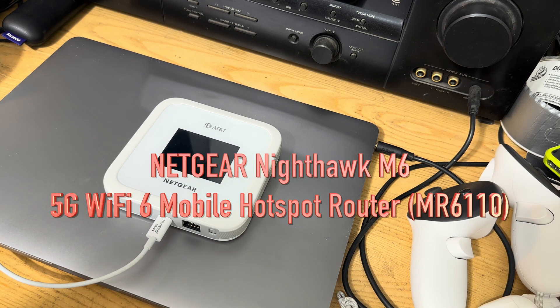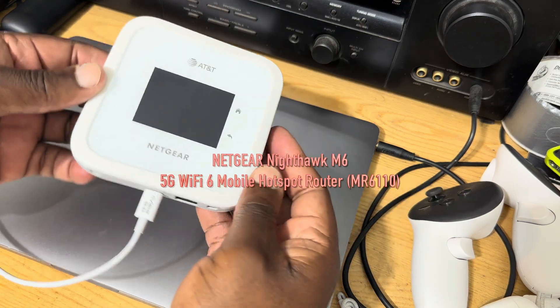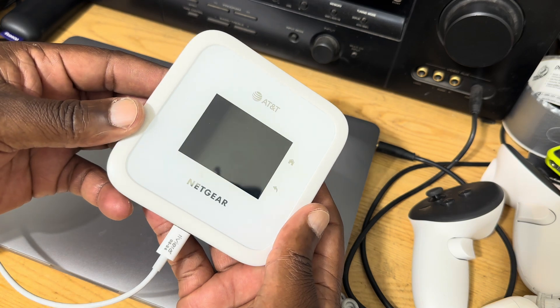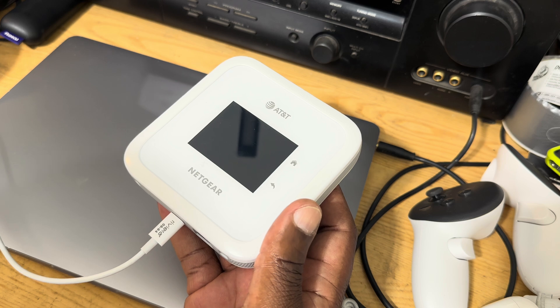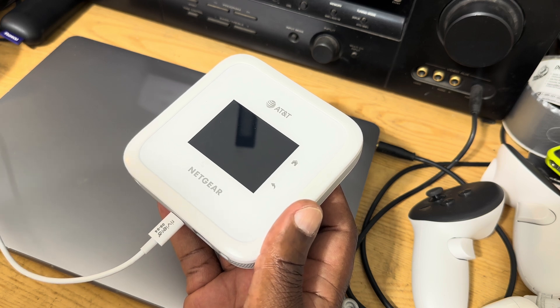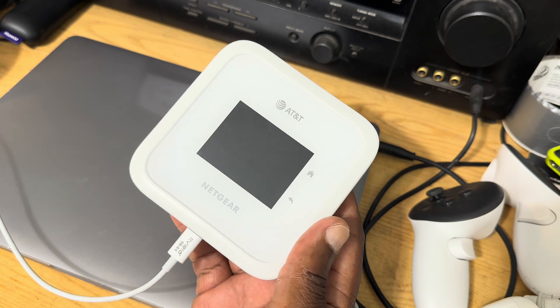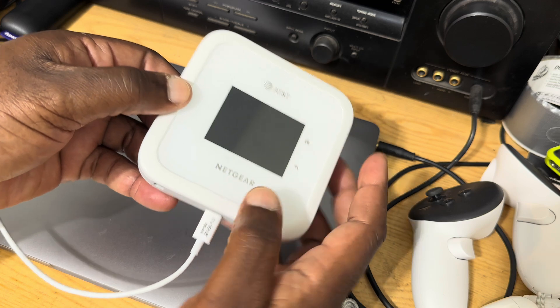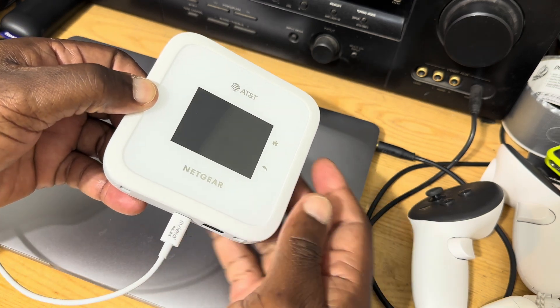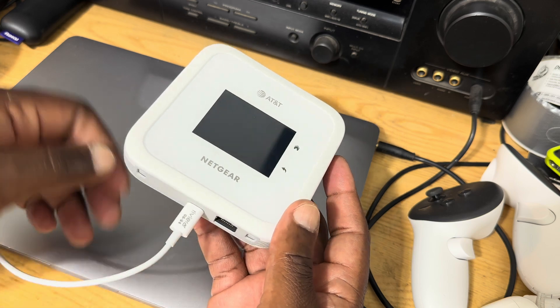Hello and welcome back. We're looking at a mobile hotspot from AT&T — this is the Nighthawk, model number MR6110, made by Netgear and branded AT&T.